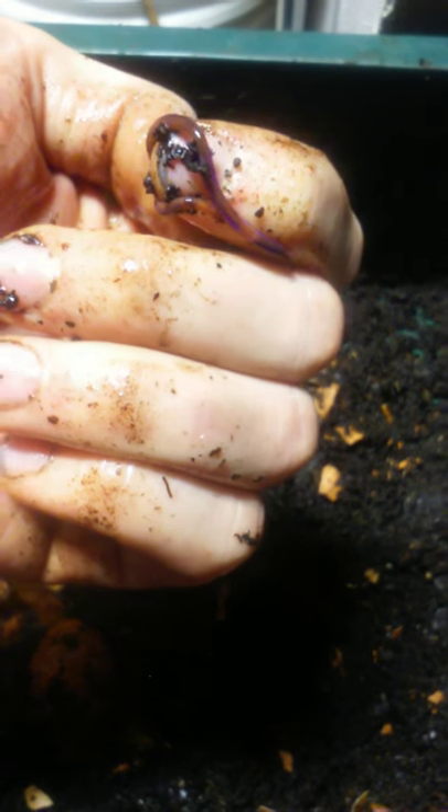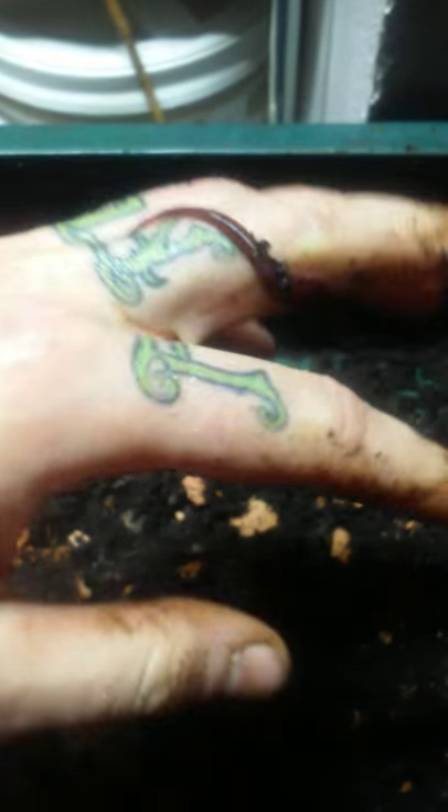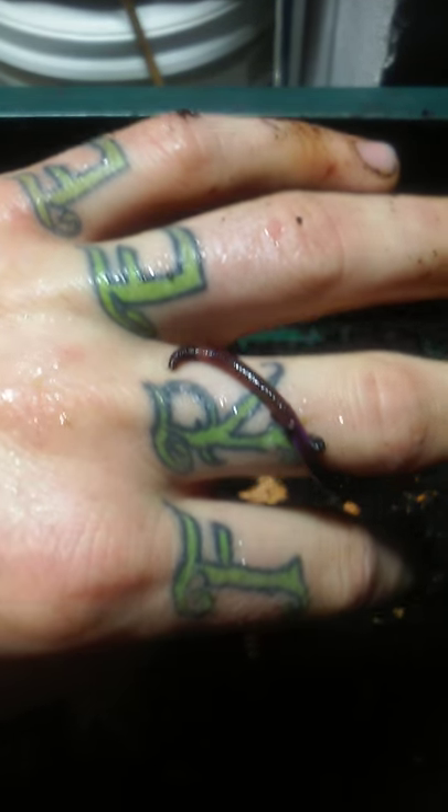The mites do all the work really, and the earthworms just come along and eat bug crap and other bacteria and stuff. A common misconception is that earthworms eat food scraps directly — they actually just eat bacteria and bug frass that the mites leave behind. They also produce an enzyme that helps break things down.